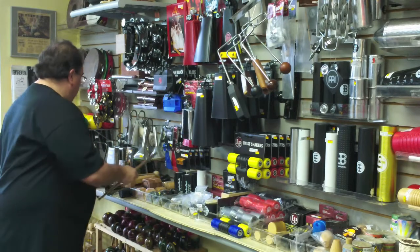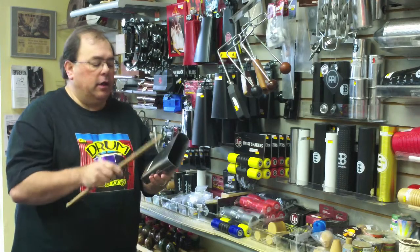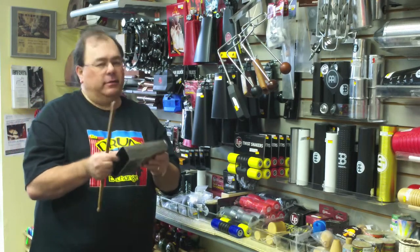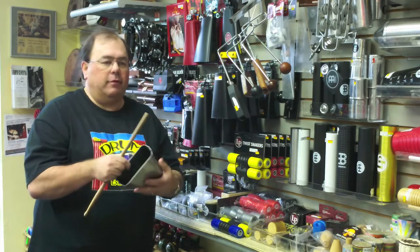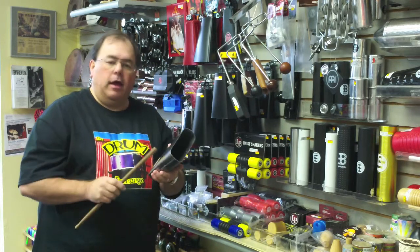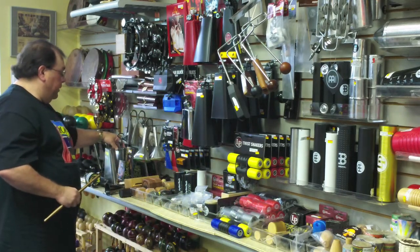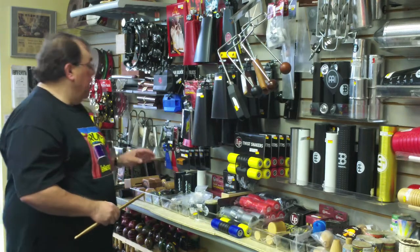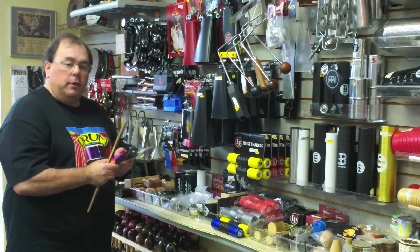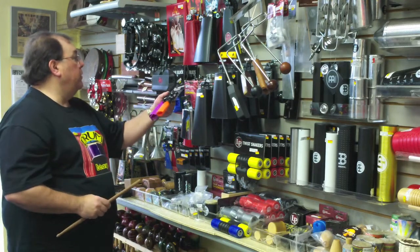One more thing about cowbells: these are JCR bells from the Bronx in New York. A little more expensive — these are considered the best cowbells in the world by many great players. This is a handheld bongo-style bell as opposed to mountable, but they do make mountable bells as well. Many bells to choose from. The jam blocks also come in different sizes, like in a go-go-bell style as well.